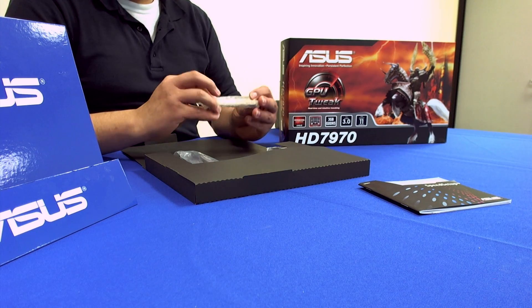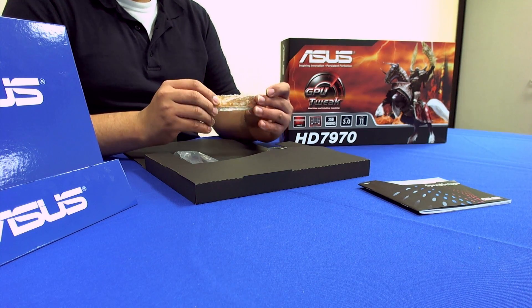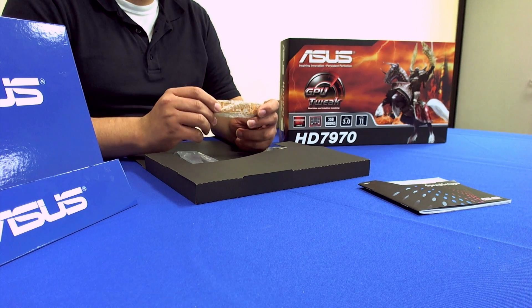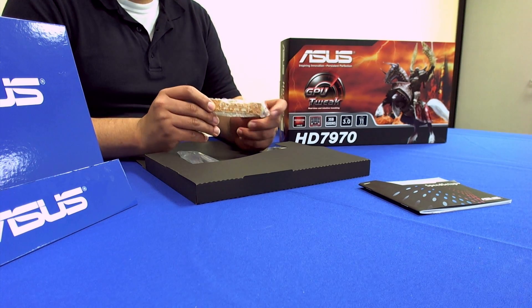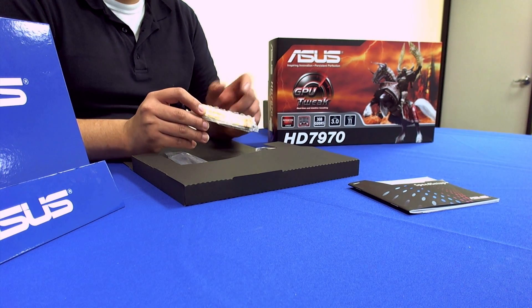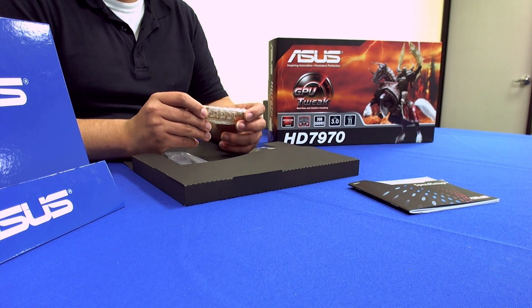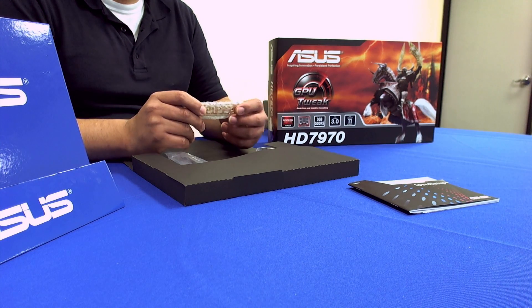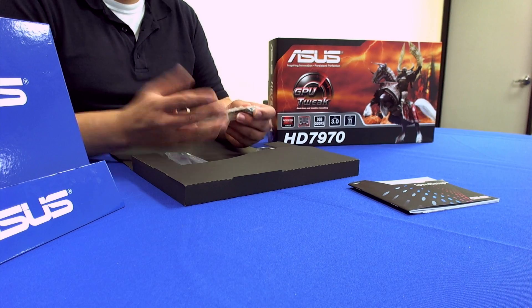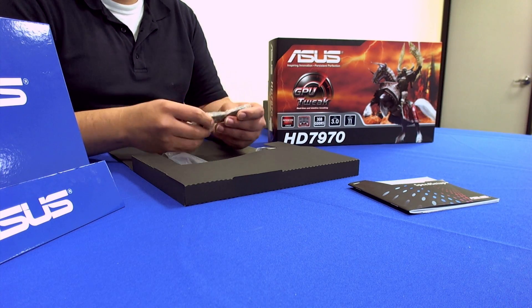We have our Crossfire cable because this GPU supports two-way, three-way, and even four-way Crossfire configurations. It's a great option for users considering any of our X79 boards, and for those looking for real high-end solutions, our Deluxe, WS, or Rampage series of motherboards offering four-way Crossfire support would be a great match.